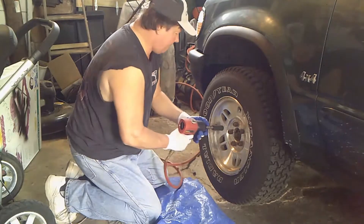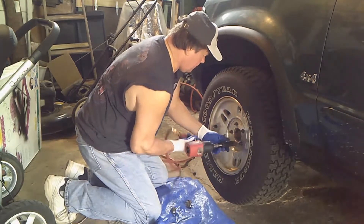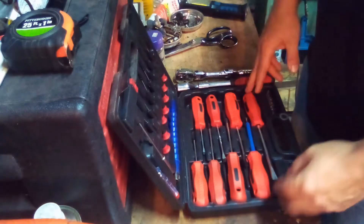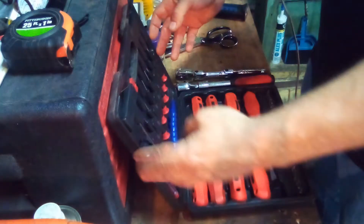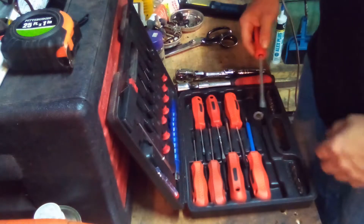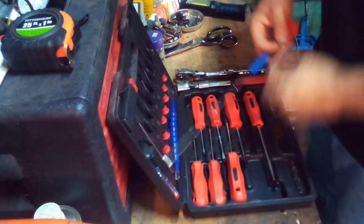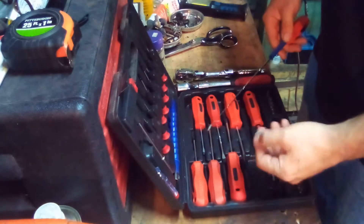Time to do some wrenching. Here are some Harbor Freight tools I want to show you that I think are a really great deal. The screwdriver set comes in a little plastic case. You get four flathead screwdrivers with magnetic tips, three Phillips, and a magnetic little reach tool. You can grab things with it. It's pretty handy.